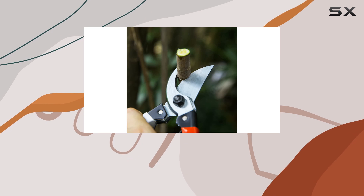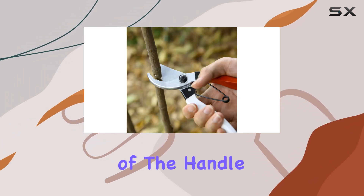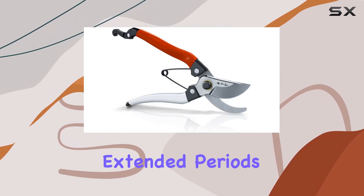The ergonomic handle design is another highlight. It fits comfortably in your hand, and the arc of the handle reduces pressure, making it easier and more comfortable to use over extended periods.